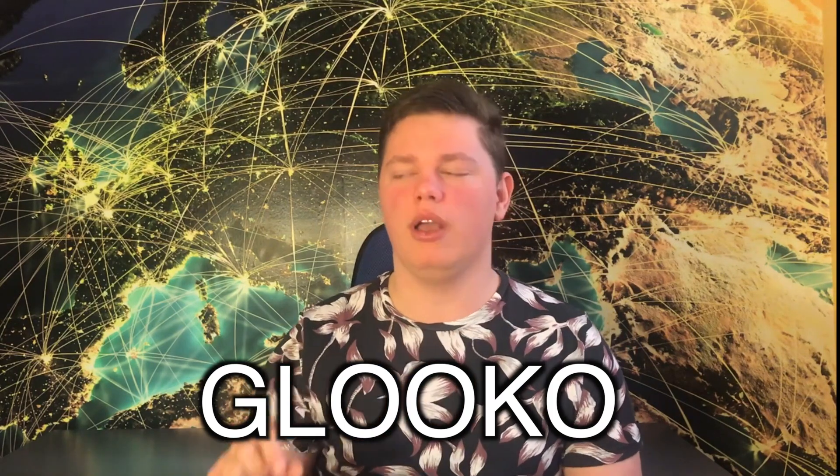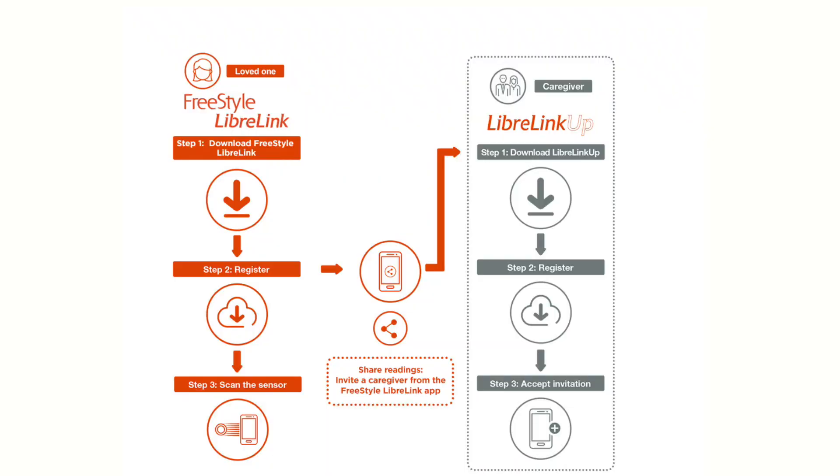Diasend in America is called Glooko. You are also able to send your readings to a sharing platform called Libre Link Up. If you have someone who would like to get your readings when you scan your Freestyle Libre sensor, they can install the Libre Link Up app on their iPhone or Android device, and every time you scan, your readings automatically send to their phone. It's similar to Dexcom Share — the difference is you need to manually scan your Libre first, and then the reading is sent to your partner, mum, dad, or whoever you want to share with.